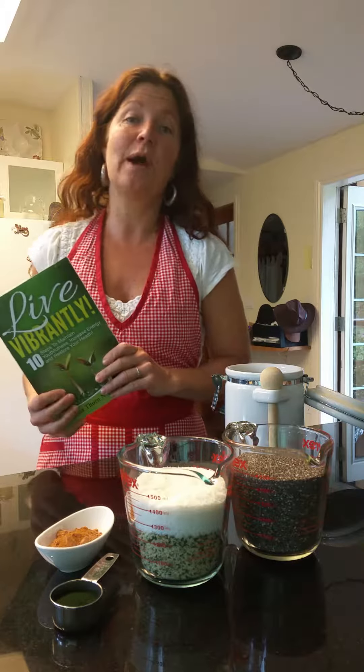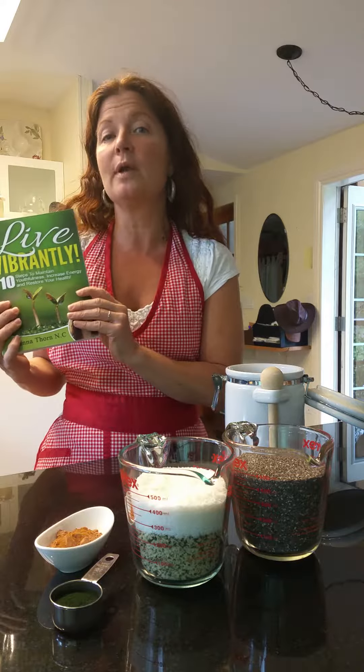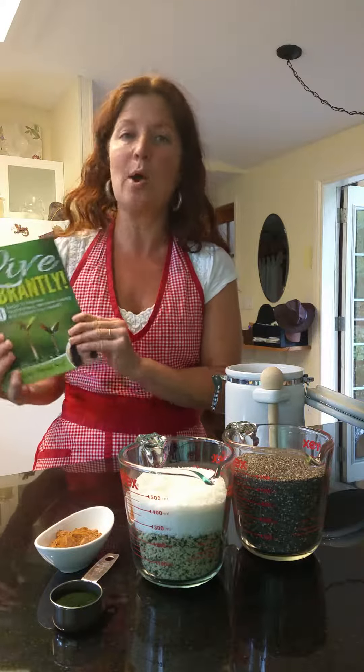Today I'm going to show you how ridiculously easy it is to pre-mix your chia cereal — that's one of the recipes in the three-day sample menu. It's the Chia Power Me Up cereal.